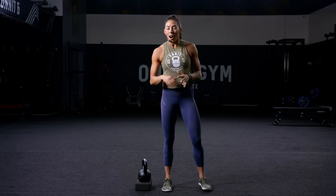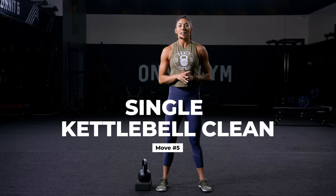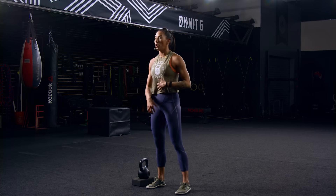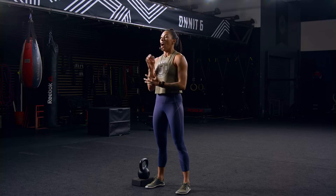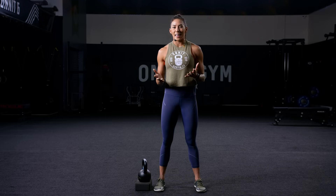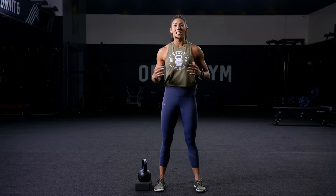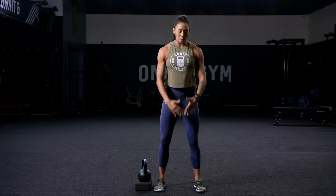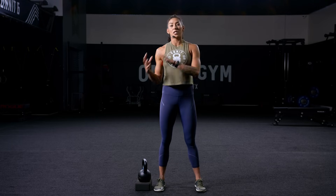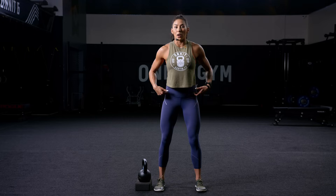Let's talk about our next move: we have a kettlebell clean. A clean is a fantastic full body movement, really focusing on our upper body, our shoulder, our core, our entire tricep, bicep — you name it. I'm going to show a unilateral clean, which means on one side. Whenever you advance from this, you can pick up two bells and do double kettlebell work. There are many different ways to clean with a kettlebell — none are wrong, none are right, they're just different. In my world, I call them a vertical or standing clean, or a hinge with the hips for a swing clean. We'll start with a swing clean, since that's what we've been doing with our hips for our swings.